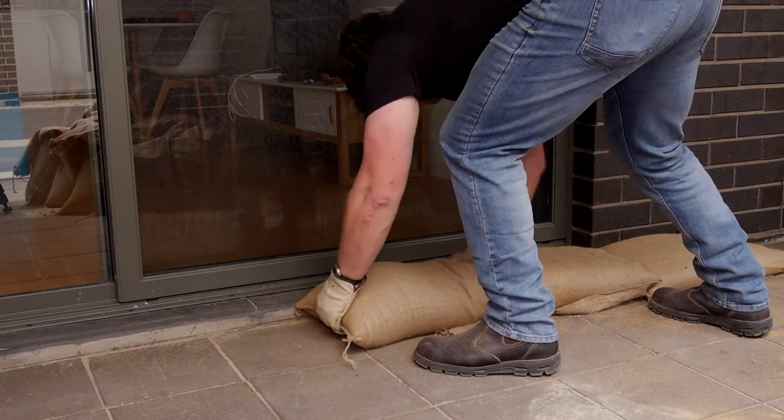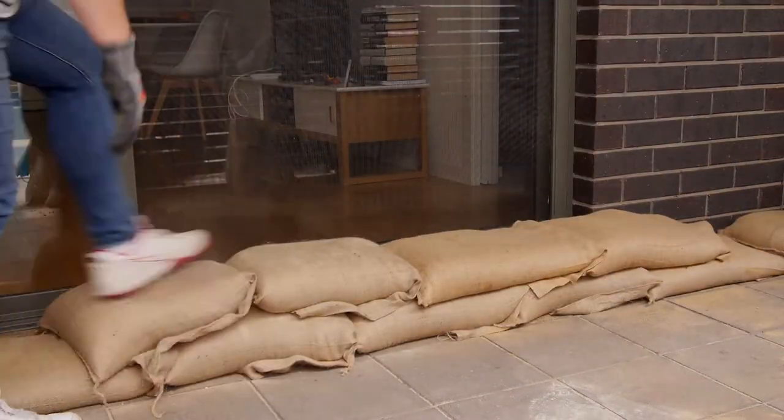How you lay sandbags is also important. Aim to stagger them on top of each other, the same way a brickie would lay bricks.